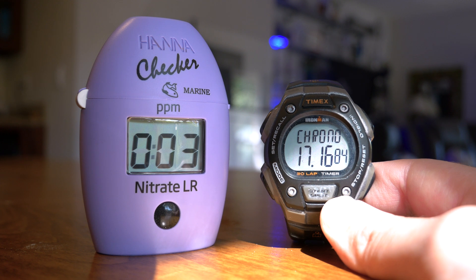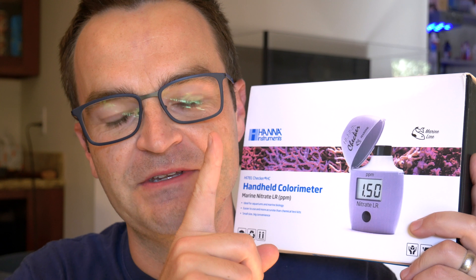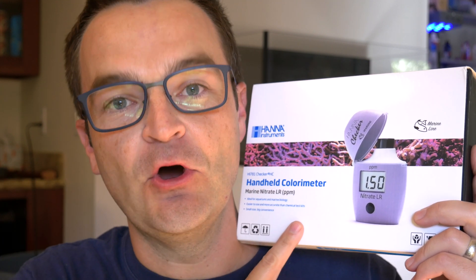It took me 17 and a half minutes to use this the first time — for one test. I test four tanks, so this would take me over an hour just to test nitrate every weekend. The first thing you need to consider before starting your test is: do you think your nitrates are over five parts per million?